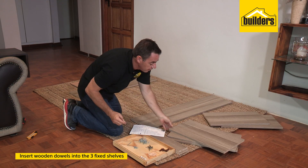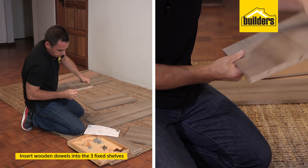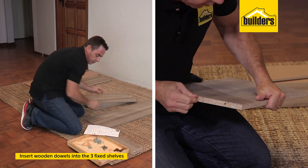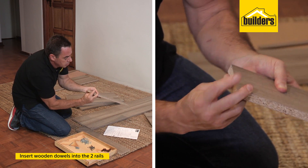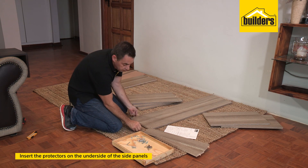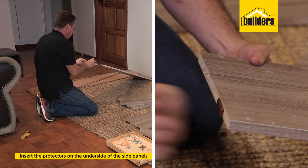We're going to take the dowel sticks. We've got our three shelves — our top shelf, our middle fixed shelf, and our base shelf. We're going to insert our dowels into the middle holes, one on each side. We've also got our two rails. You'll see there's two holes on the end — one dowel goes into the large hole. Push that in with your fingers and then pop that into place. We've got our protective feet — just push those into the pre-drilled holes on the bottom edge of the right-hand side panel, and exactly the same for the left-hand panel.